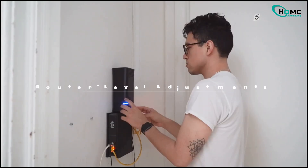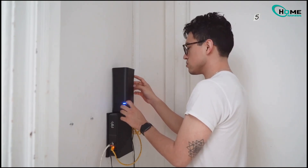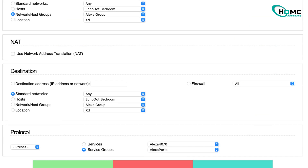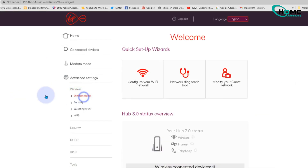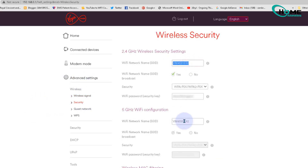First up: router level adjustments. Here's the deal — your Wi-Fi bulbs need that 2.4 gigahertz band and open ports to chat with Alexa's cloud. So step into your router settings, head to wireless, and split those 2.4 gigahertz and 5 gigahertz networks. Give your 2.4 gigahertz a unique name like HomeNet 2G.